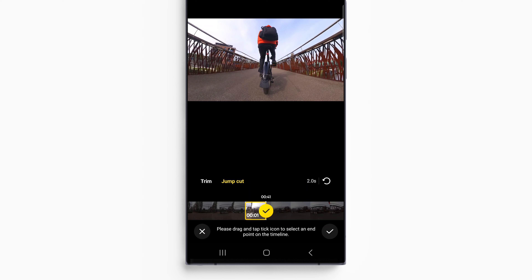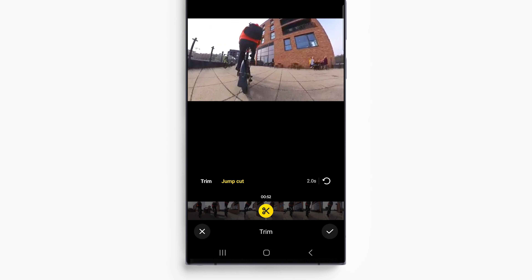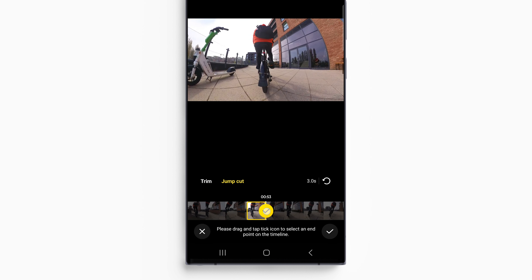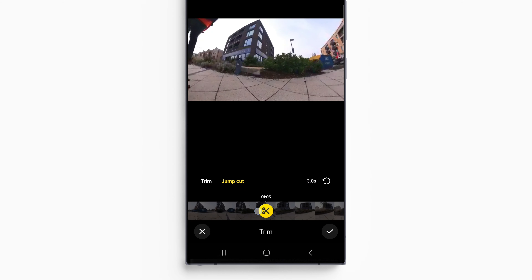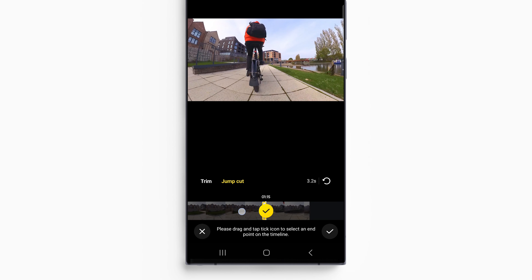Take note of the leg position again. Move forward to where you want the third clip to start, match the leg position of the previous clip, and add a one-second clip. Then move forward to the fourth clip start, match the leg position, and add a one-second clip.